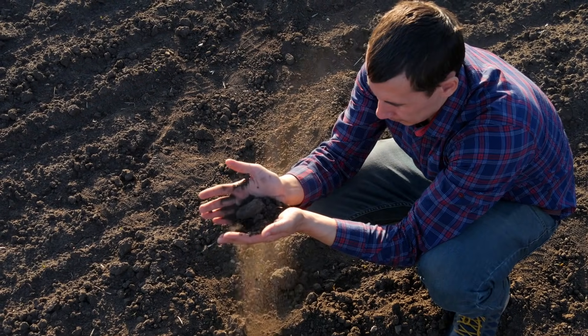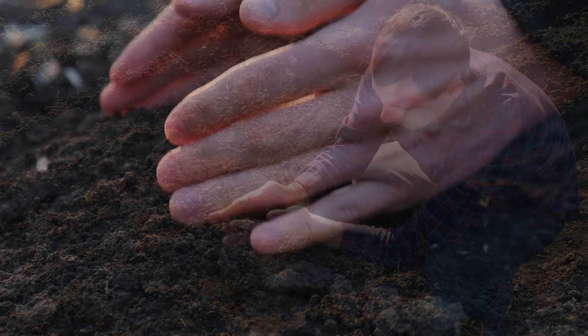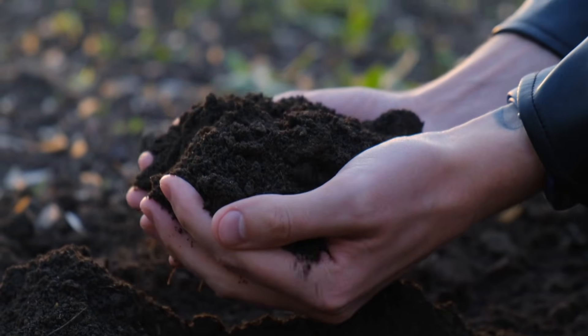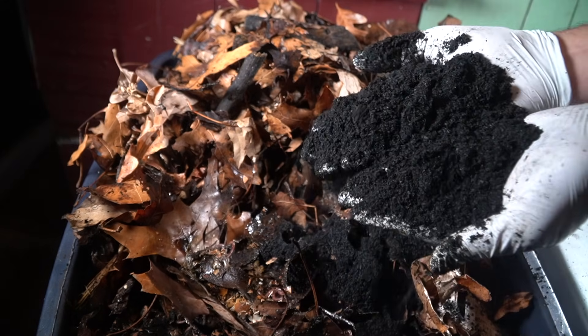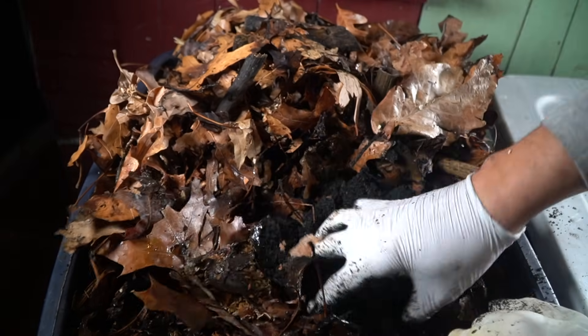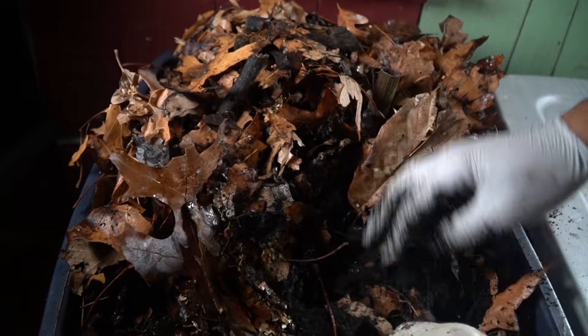In order to unleash the potential of biochar as a soil amendment it needs to be inoculated. You often hear that biochar doesn't work if you don't activate it — well, activating biochar means you are inoculating the material with microbial life. When you add biochar to your worm system you are activating it, so when you place the worm castings in your soil all that microbial life is already present in a stable host environment that won't be washed away or dried up easily by the sun.